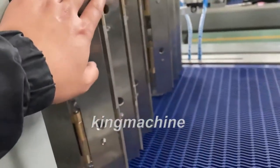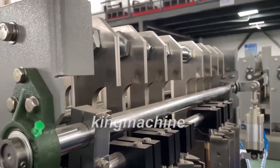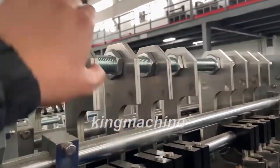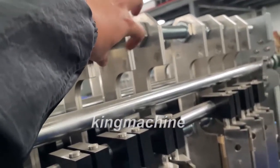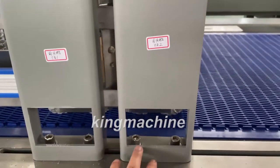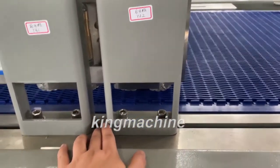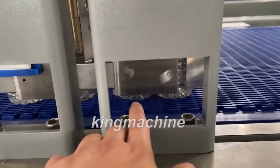This is the blocking door. For different sizes of bottles, you need to adjust here — the distance between the two plates, and also here. Now it's three by two.